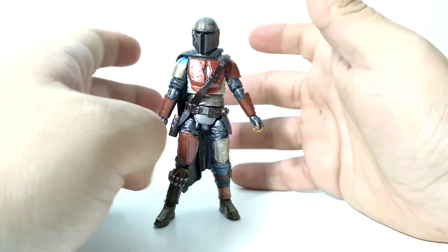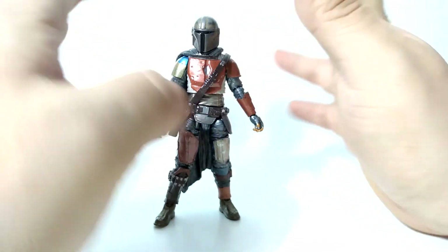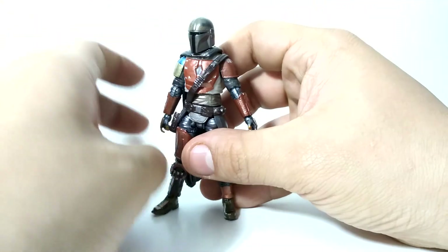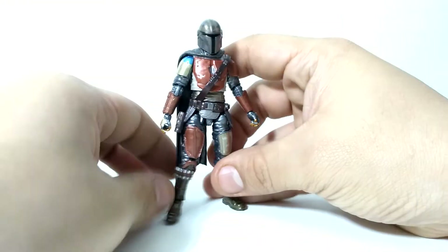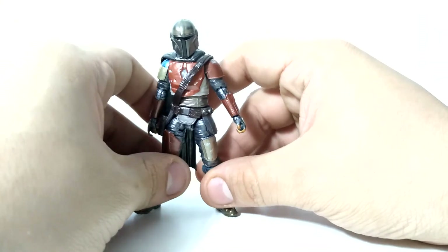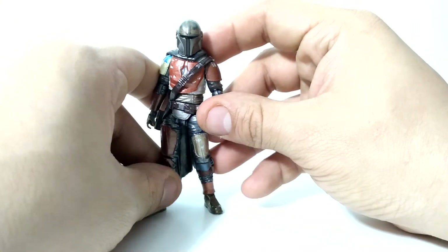I feel like his aesthetic beats out his articulation, and he's going to look gorgeous in either a static pose or a basic pose. He's going to look amazing because of that paint job. I understand that can't be for everybody, but personally I find it to be astoundingly gorgeous.